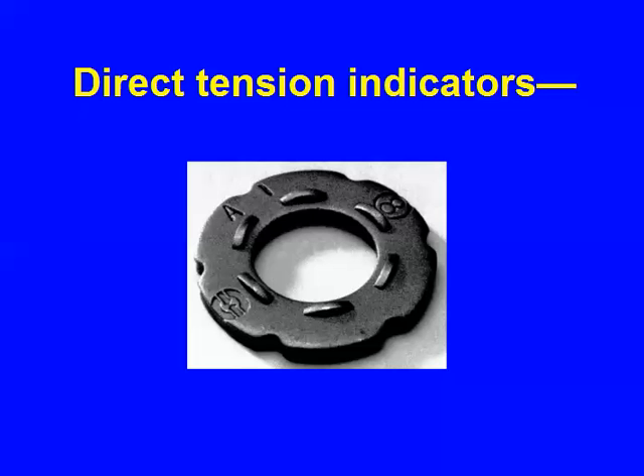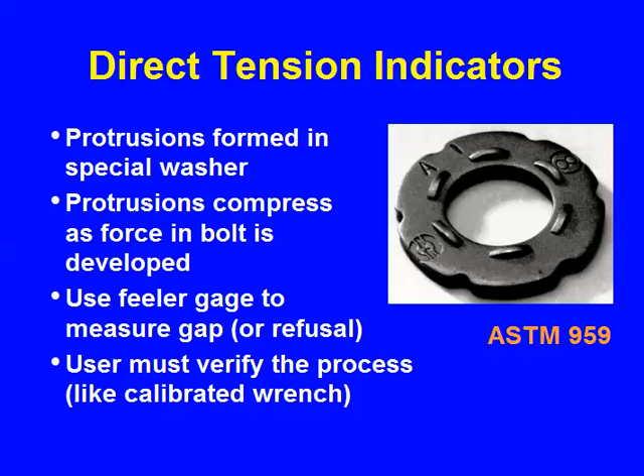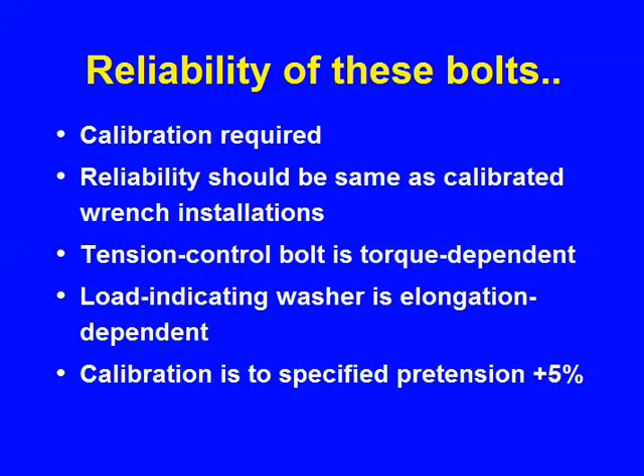Load-indicating washers are washers that have bumps on them. As pressure is applied, a gap will be present and then be closing. If you calibrate the closure of the gap — usually using a feeler gauge as a go/no-go operation — as force is applied those protrusions are flattened and you can relate that to the pretension. This is a suitable method, providing the calibration procedure is properly followed. The reliability is the same as the calibrated wrench installation. The torque-tension control bolt is torque-dependent; the load-indicating washer is elongation-dependent.